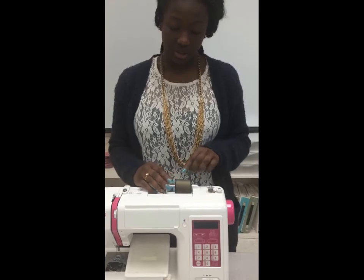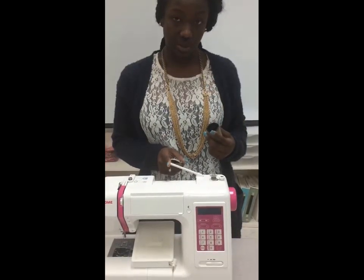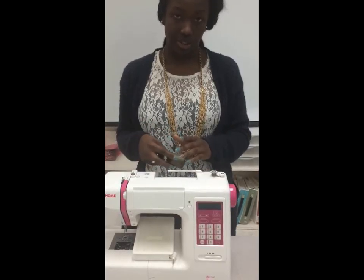Next I'll talk about our thread. This is our thread stopper, this is our thread, and this is our thread spool. The stopper is just to help so that when you're sewing, your thread doesn't fly off.